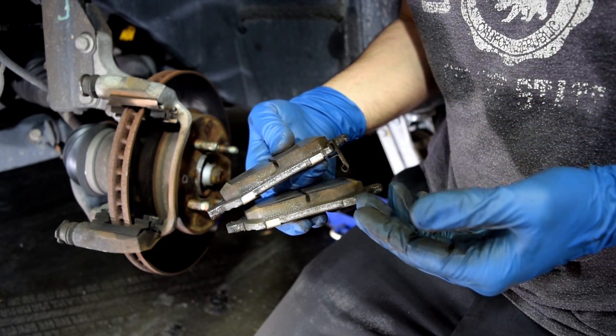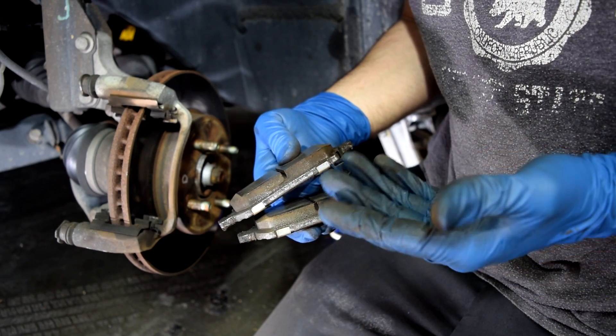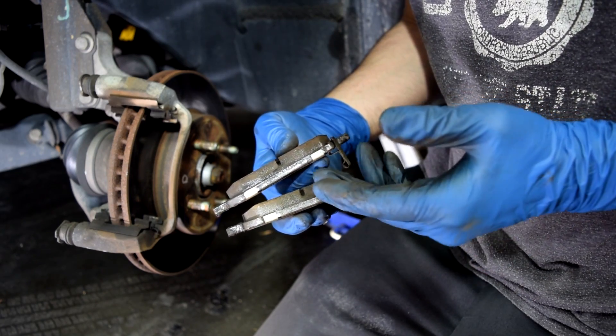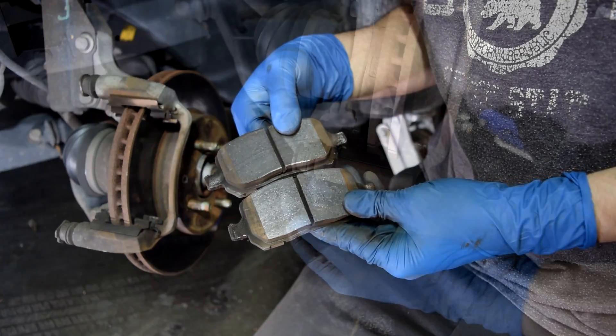Here's a look at our brake pads. As you can see, these have been replaced recently, they have plenty of meat on them, and there are no obvious signs of warpage or uneven wear on these pads either.